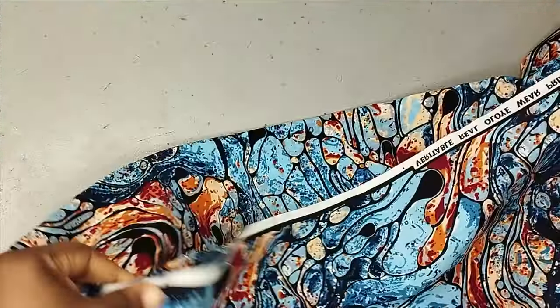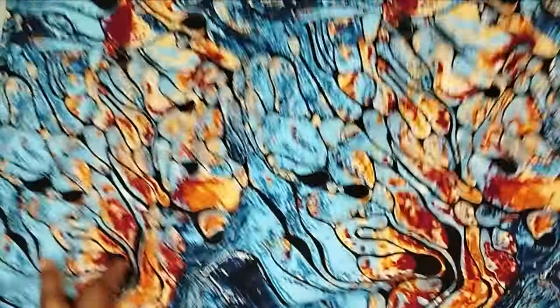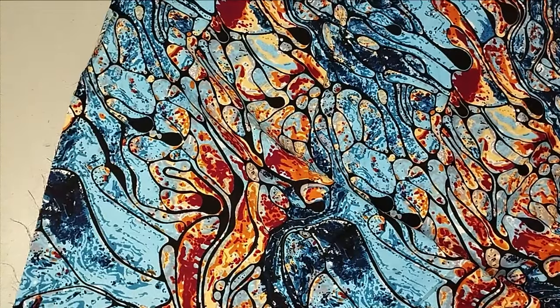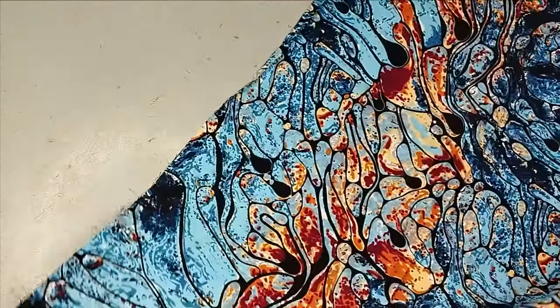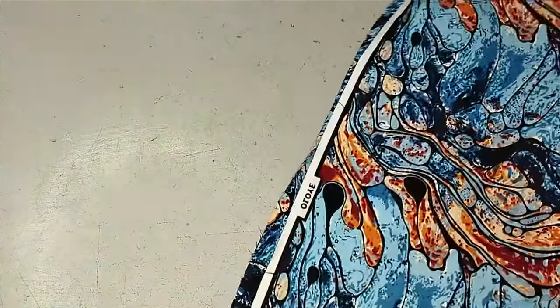To fold my fabric — it's a flare dress so we are going to be folding it in the form of a 360 degree flare. But because it's a full flare and Ankara is 45 inches wide, we will need to join. Because I don't want the joined part to be visible in front, I'm going to fold my fabric in a triangular form first, like this.